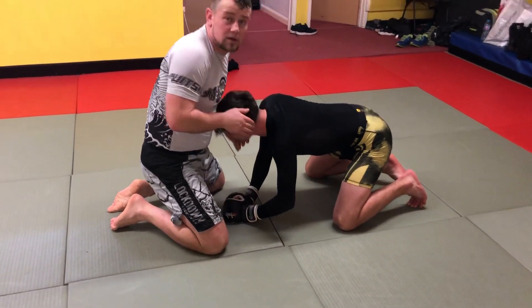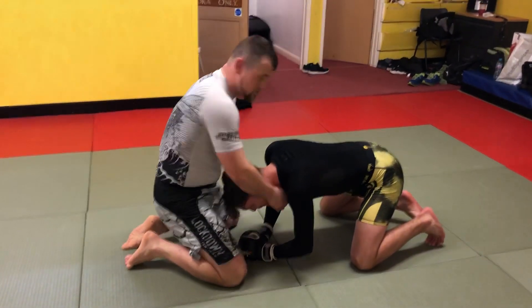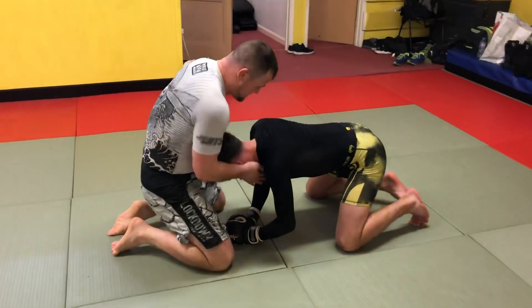Are you sure that's legal? I'm cranking him, I'm manipulating his chin. Just a snap, isn't it?